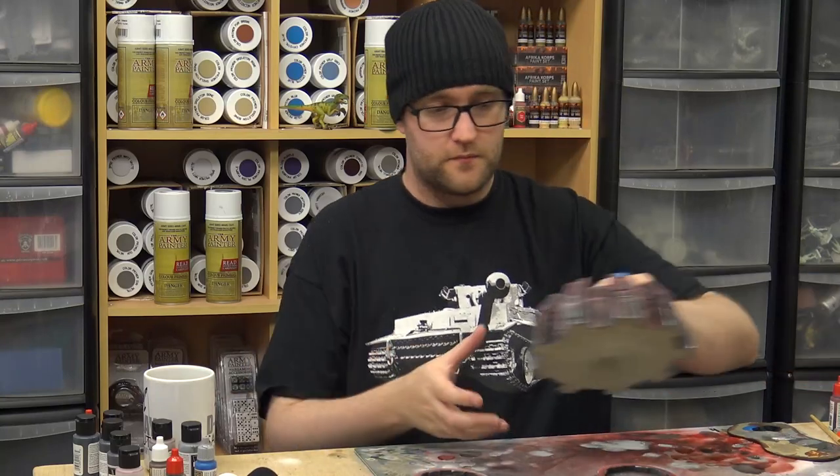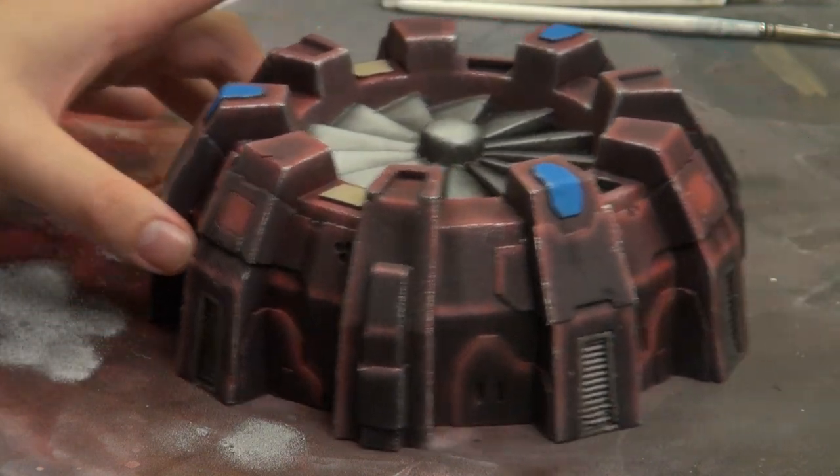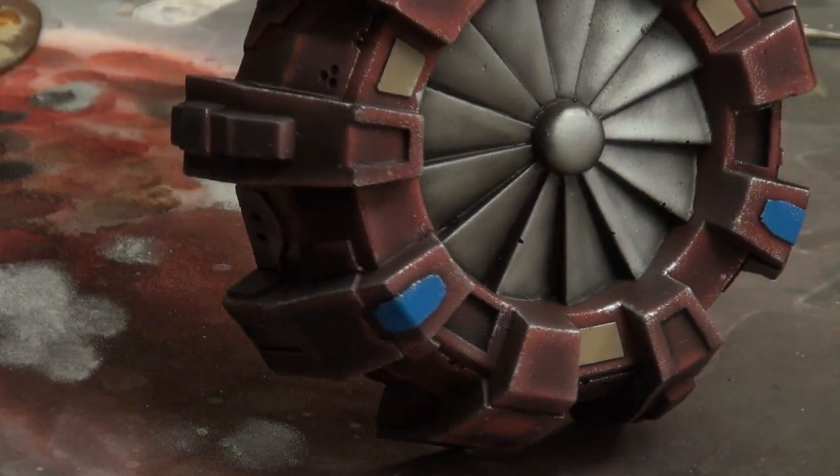Our fan or vent is looking like this now with the streaking in place. It's maybe a little too dark for it to really stand out. But I'm very happy with how the blades have turned out.